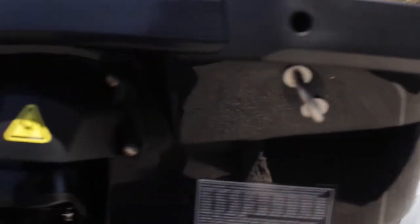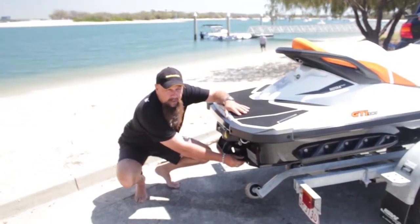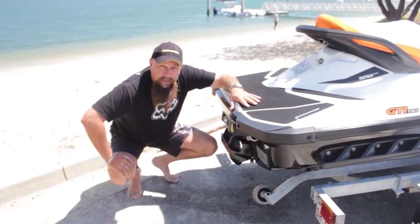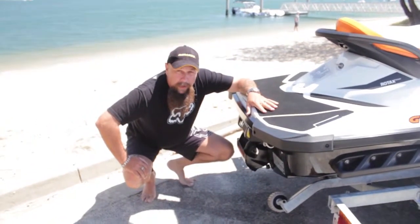As we move down towards the stern of the jet ski, around the back here, we have the bungs. You need to make sure these are put in before you start off every time. Obviously take them out afterwards to drain any water out, but make sure they're definitely put in before you put it in the water.